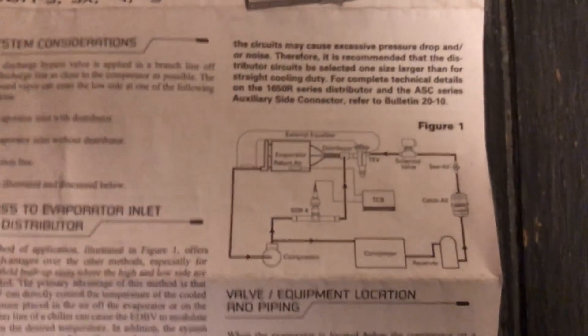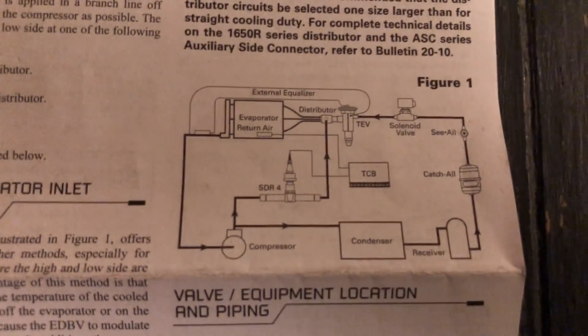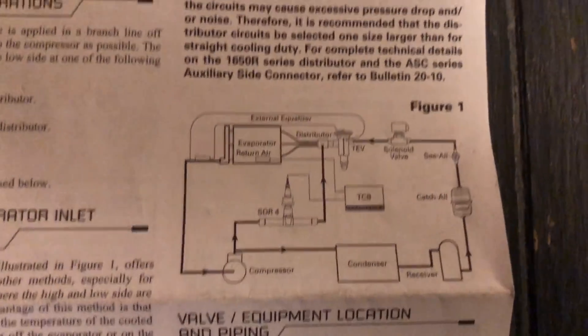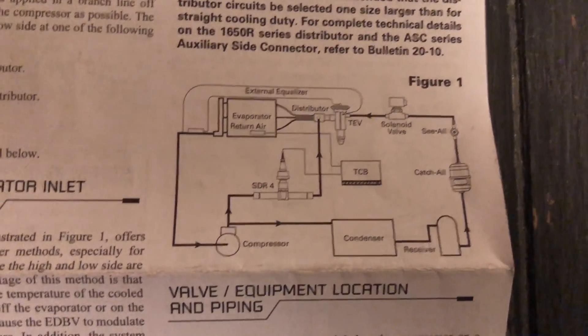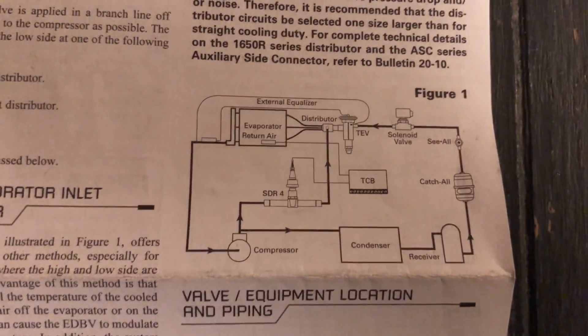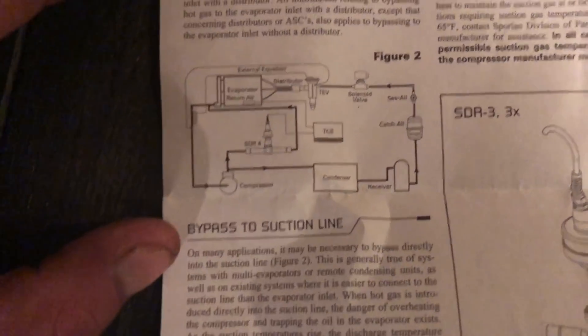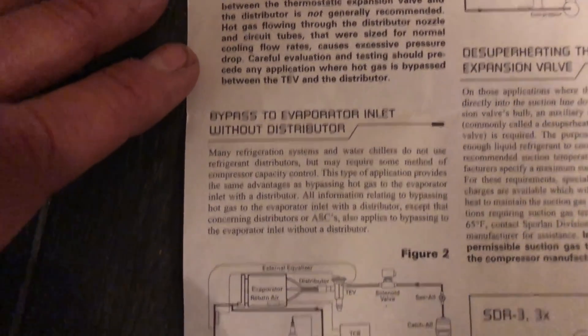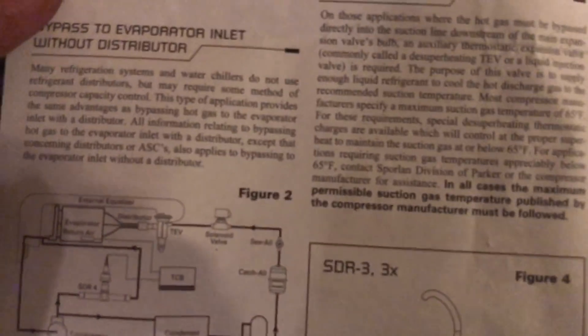That's what brings the hot gas into your evaporator to warm it up so you can maintain a constant temperature. This is a continuation of my other hot gas injection video — if you haven't checked that out, go back a couple videos on my channel. These little pamphlets come with the valves — I actually read them. This is a different application here — bypass to evaporator inlet without a distributor — it shows you all the different applications and how to do them.